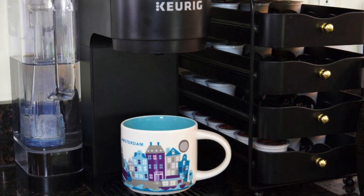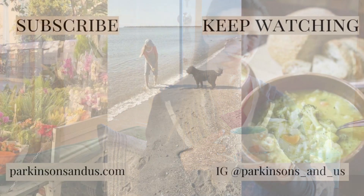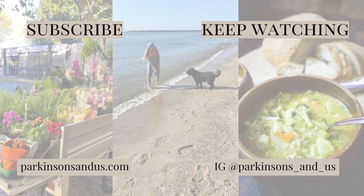I wish you a wonderful week, and until next time, bye for now. I'll see you in the next video.